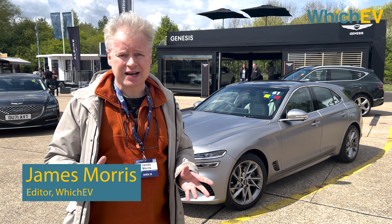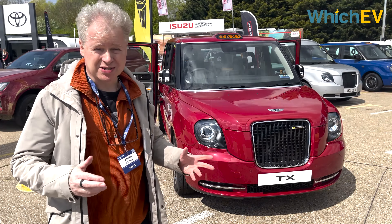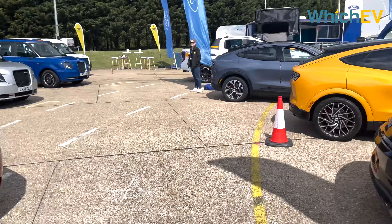We're here at the SMMT test event at Millbrook proving grounds, looking at some of the latest EVs. This show has everything from electric taxis to electric Mustangs.